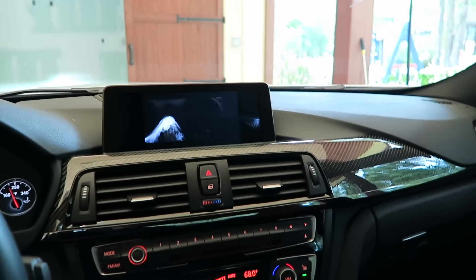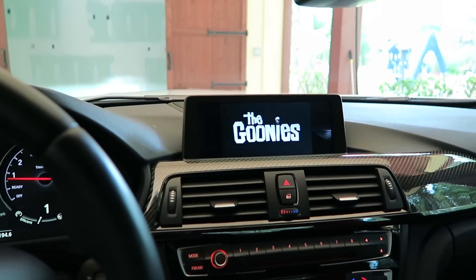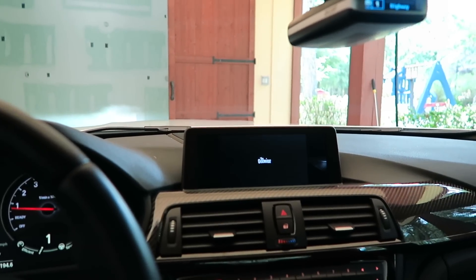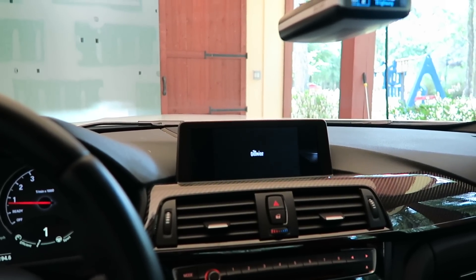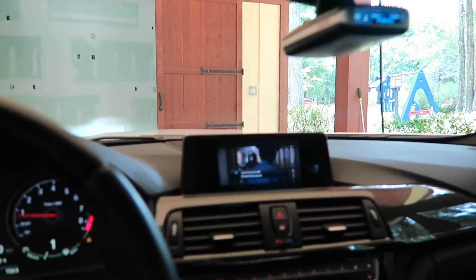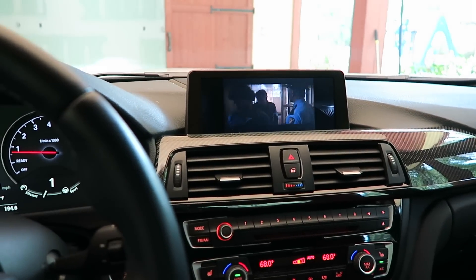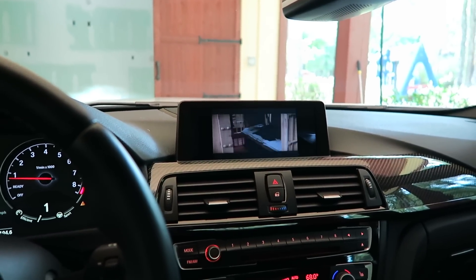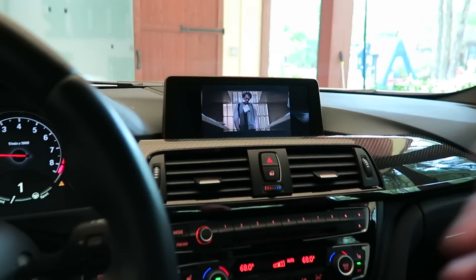I'm not easily distracted so I'm not going to be watching movies while driving, but that's the whole reason this feature isn't active from the factory. That's a cool little coding trick — look up Bimmer Guru. It took me all of 11 minutes to do, and 10 of those minutes was just waiting for it to boot.